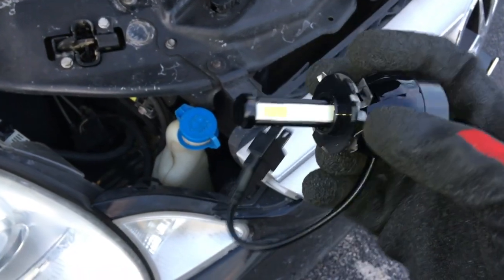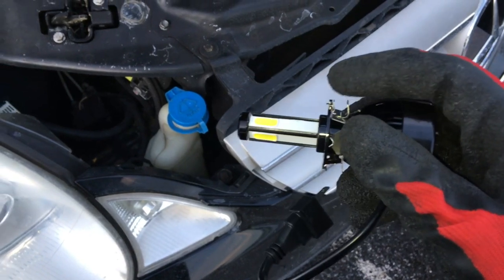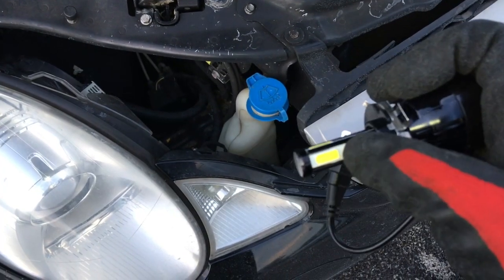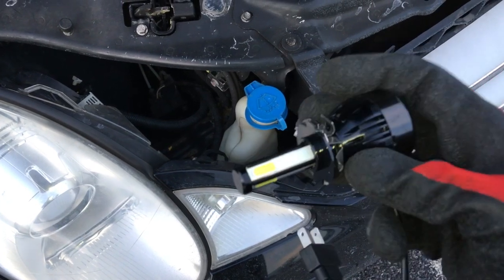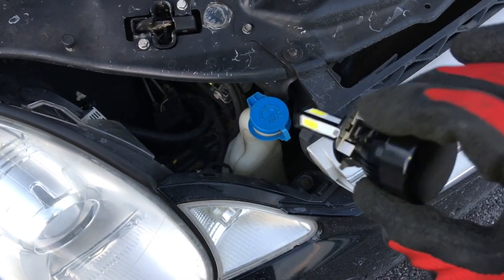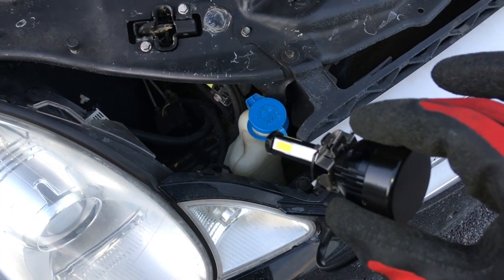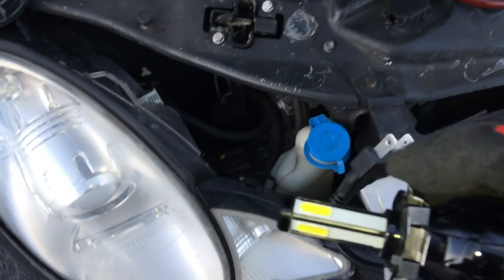Now this is the whole LED assembly. I had to bend these ears up a little bit. You have to push hard on the base with the adapter and then screw the actual radiator clockwise. Now it's ready to be installed.